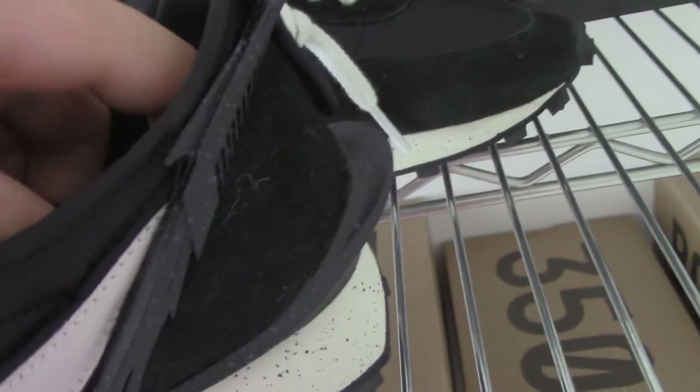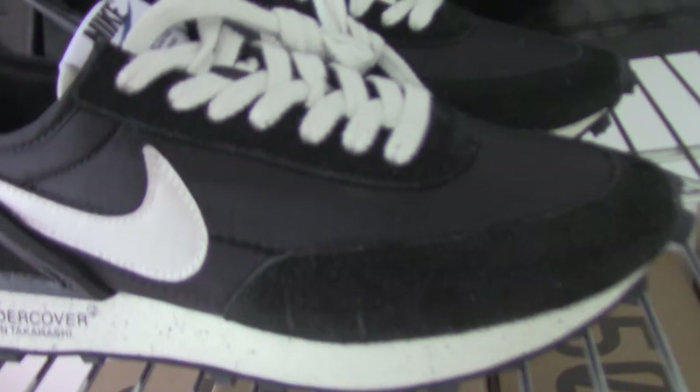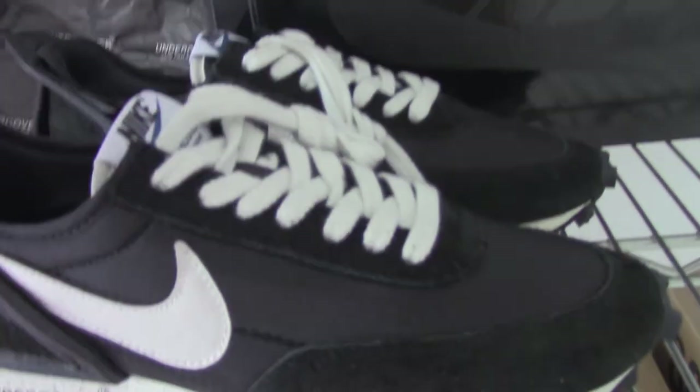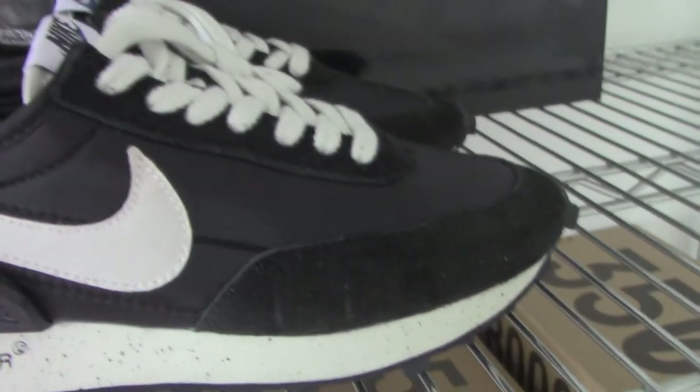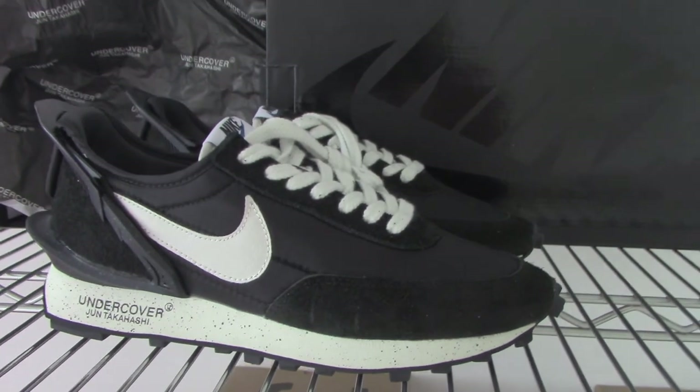So this is the new Nike x Undercover shoes. What do you think about this build? If you want to get this one, please check on my website, Beershop.ru. Any more questions, you can contact me. Thanks for watching, see you next time!